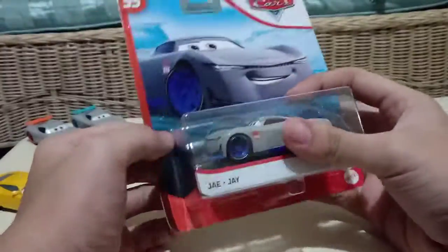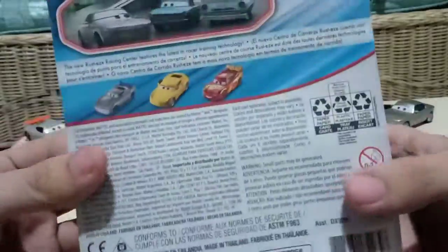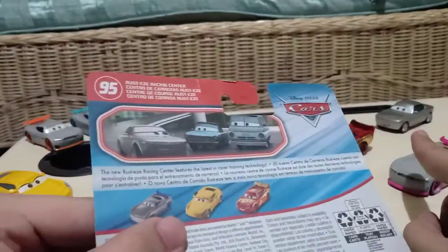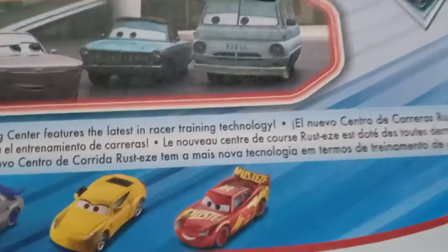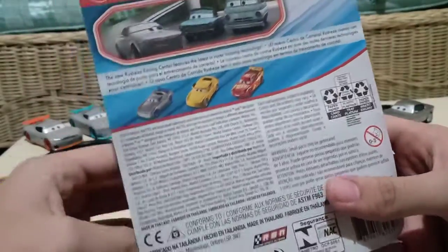So we'll also be comparing them side by side with a few other Chinese same-mold models. It says their cars in the white background. At the back it says the Rusty's Racing Center series in multiple different languages, so Sterling, Rusty and Dusty — there's a picture of them. The description reads the new Rusty's Racing Center, which is the latest in racer training technology. It also shows trainer Cruz Ramirez and Jay again, which I did not bring out actually, so I guess it's fine.